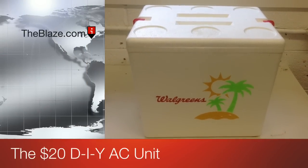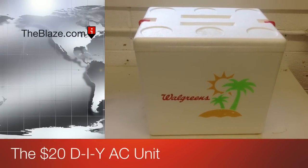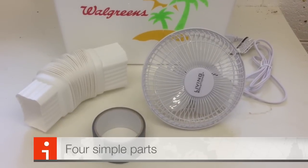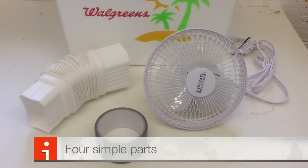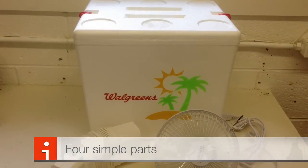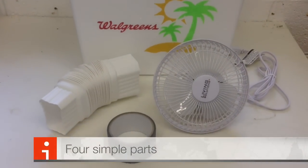Does this cheap styrofoam cooler look like an air conditioner? Stick around. Here's the plan: we take the fan, some duct tape and PVC pipe, and we make this styrofoam cooler into an air conditioner.